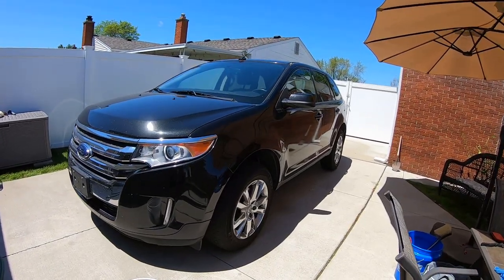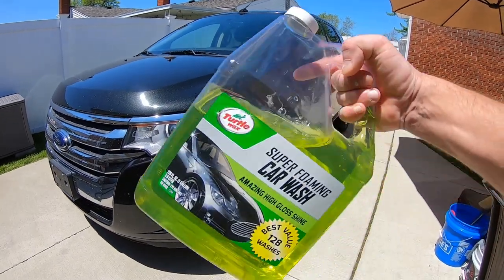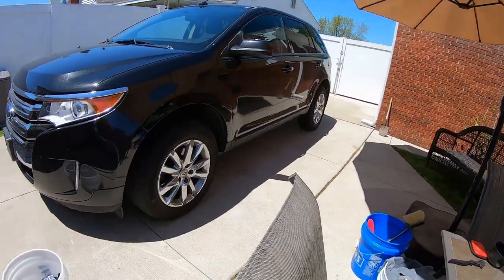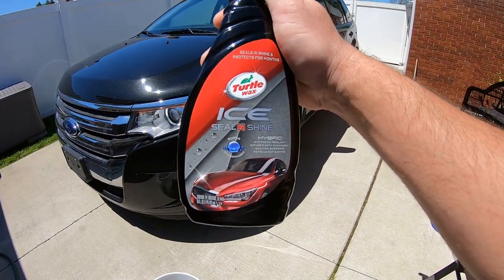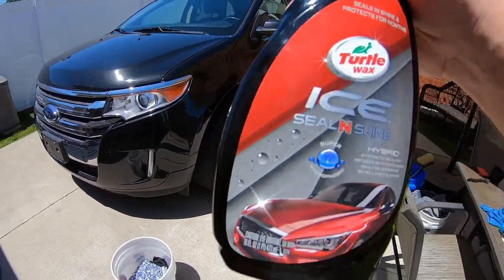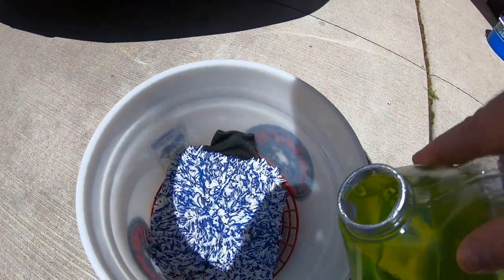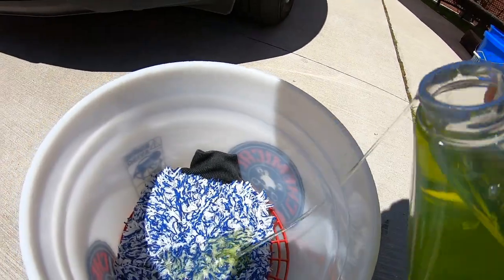I've changed my mind — instead of using the Citrus Wash and Gloss from Chemical Guys, we'll try to stick with some of the Turtle Wax products. So we're going to wash it with the Super Foam Car Wash — a good wash. We'll use that and then put on a Turtle Wax Seal and Shine. I decided to go for their Seal and Shine, the most popular one from Turtle Wax. We all know this stuff works and lasts a long time, very chemical resistant from all those tests. Just pour a lot in there — it only costs a couple bucks.